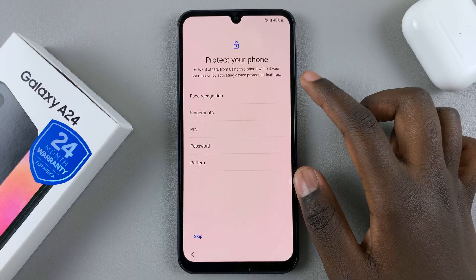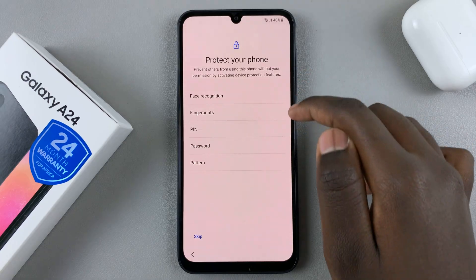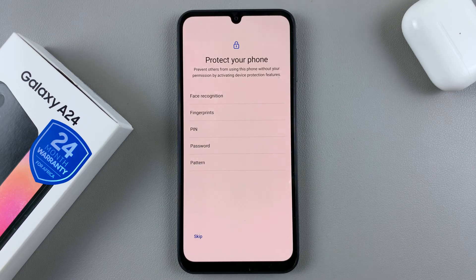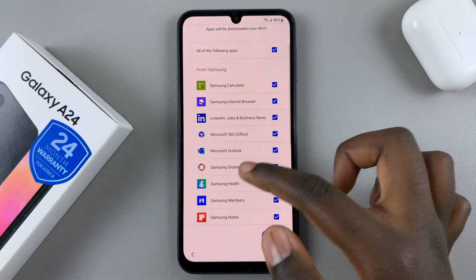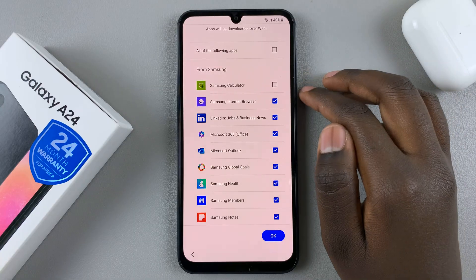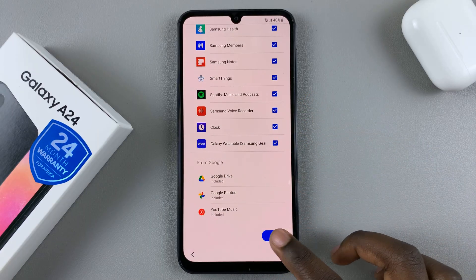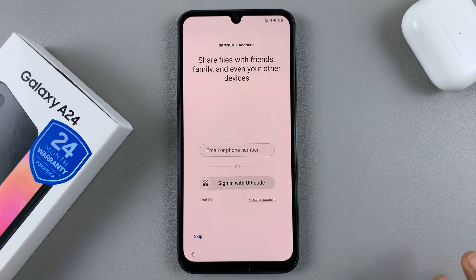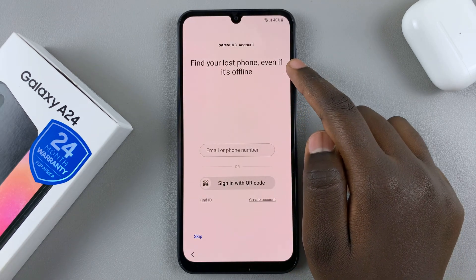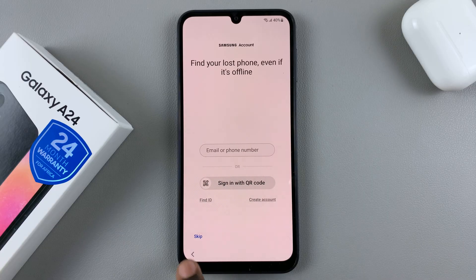Then choose a way to protect your phone — either by face recognition, fingerprints, pin, a password, or pattern. If you don't want to use these right now, you can just skip. These are additional apps that you would like to install. If you don't want to install one of them, tap on the check mark and it won't be installed. If you're happy with all the apps being installed, just tap OK. Then you can wait for the apps to install. You can also choose to sign in to your Samsung account, create an account, or skip and do that later.